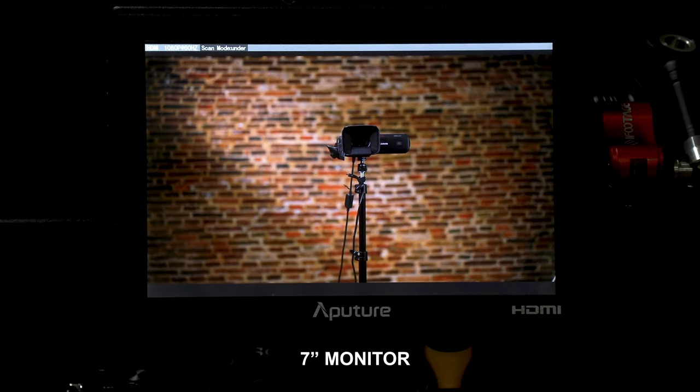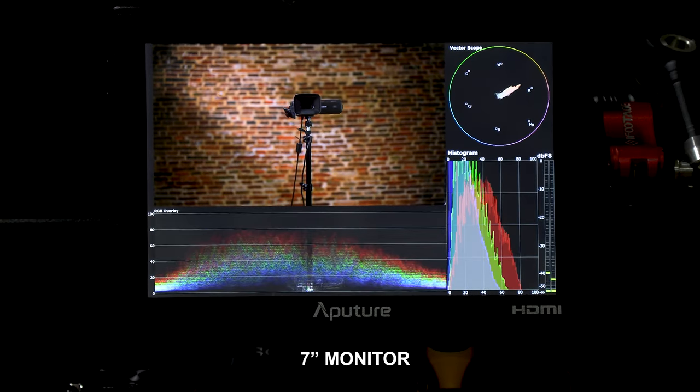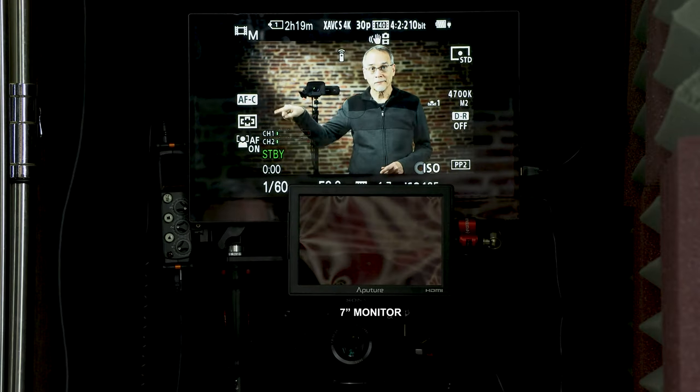Camera monitors are awesome — usually 5 or 7 inch monitors with features like scopes and LUTs. But instead of buying a large camera monitor that costs a fortune, you can just use this as a camera monitor. Really helpful if you have a hard time seeing a monitor that's 6 or 7 feet away. If your camera displays scopes and zebras, just mirror the camera's HDMI out to the DeskLab and you'll have quite a large display for not a lot of money.